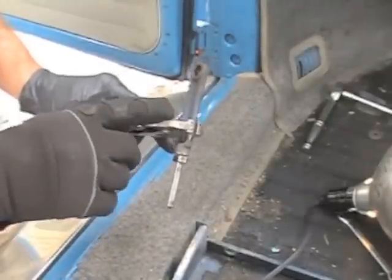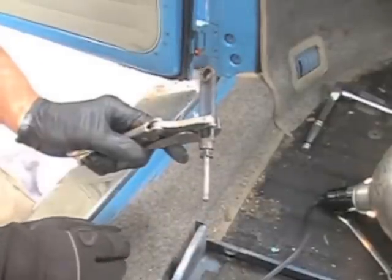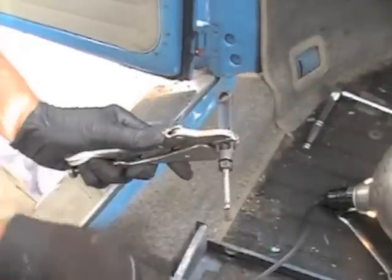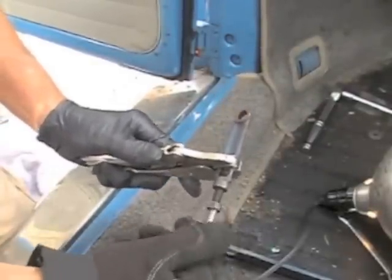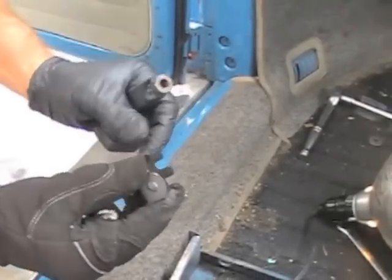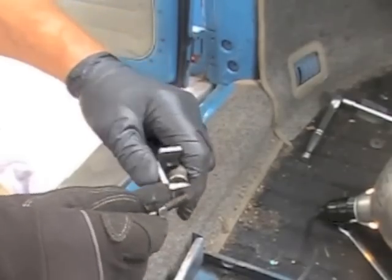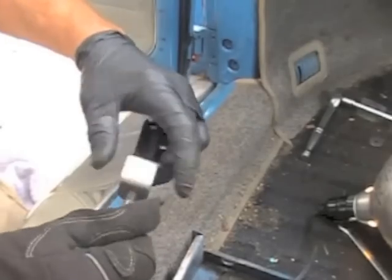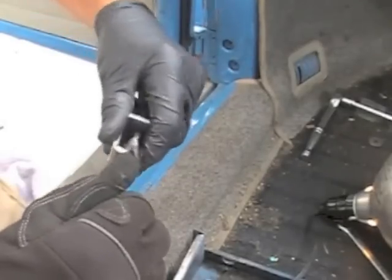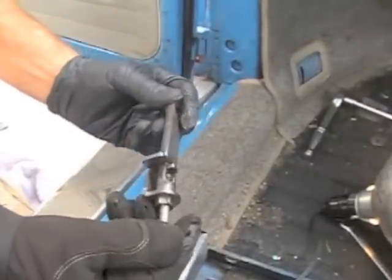Our next step is to take the brake push rod here, get a measurement from — take a ruler and rule it from here to here — so we can get our push rod at the exact position that we took off. I put a little liquid wrench here to loosen up the nut so we can get this rod out, and then go on with the interlocking actuator. So we have one part of the brake push rod, we put our interlocking actuator here and it fits right inside there, like that. Then we put the rod back on. That's our position — we'll tighten that up and we're ready to go. That's where we were at before we tore it apart, so now we're ready to install this inside the car.